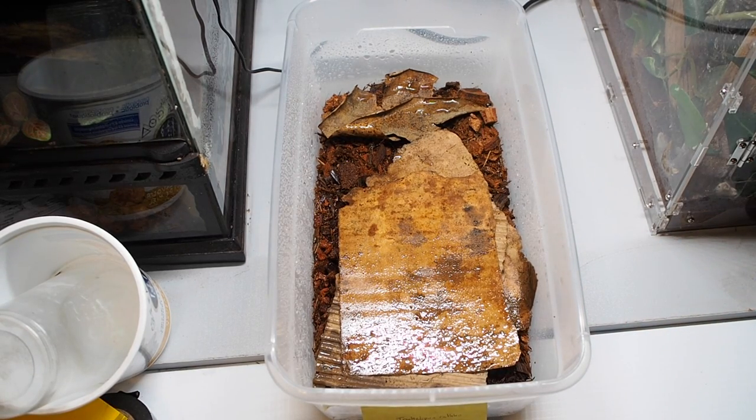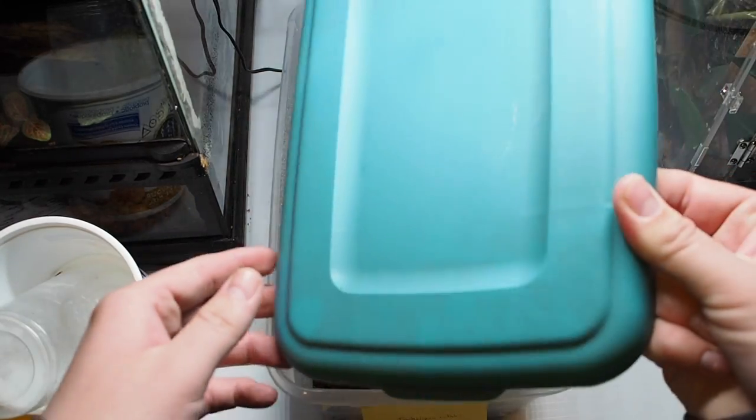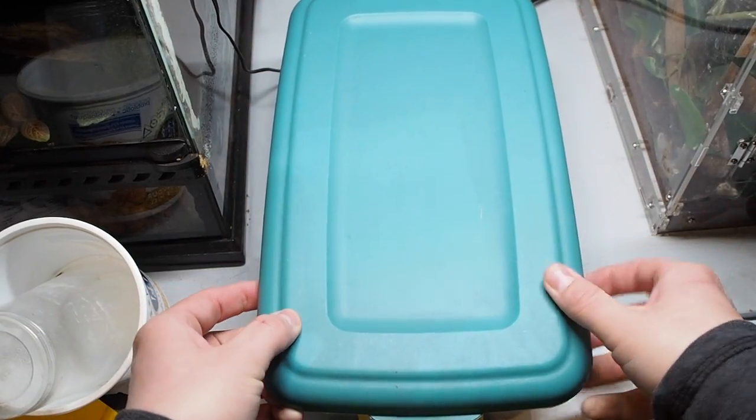That's the basic setup. They're kept at just above room temperature, around 78°F, so they get a little bit warmer. Those are the Trachelipus.